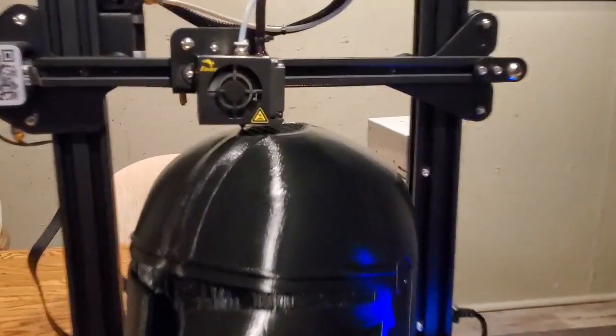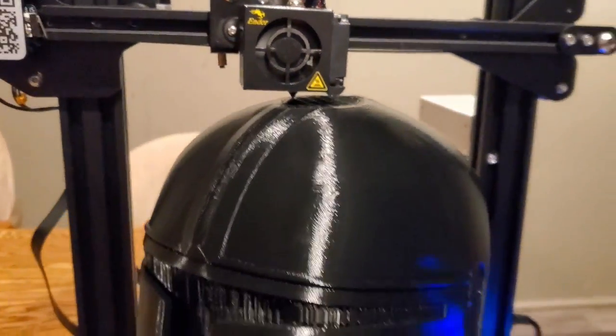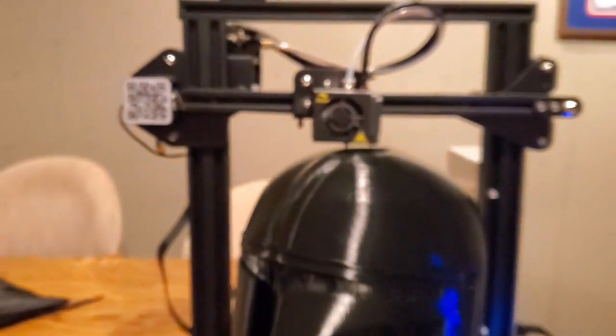It has completed the top without any problems - now we're just waiting for it to fill in. A couple of hours later, it is at two days, 18 hours, 20 minutes, and 99%.